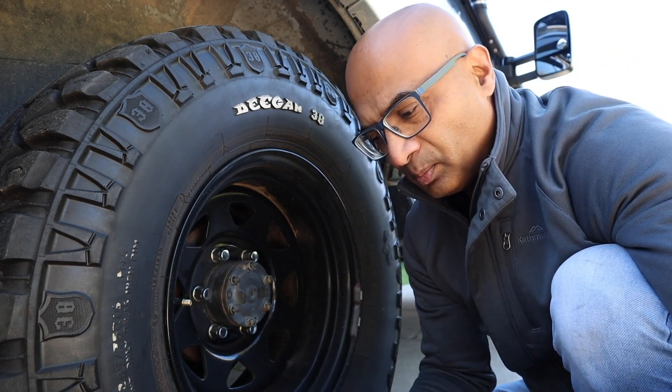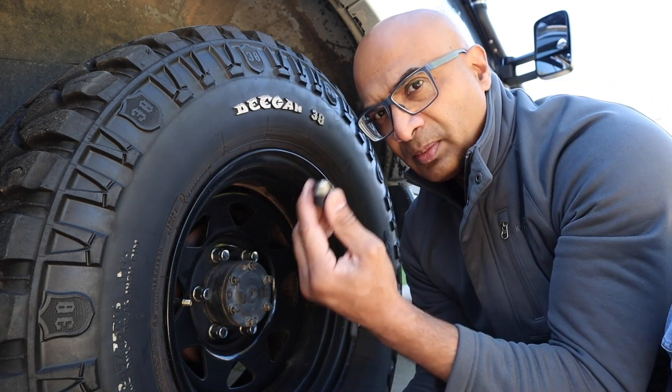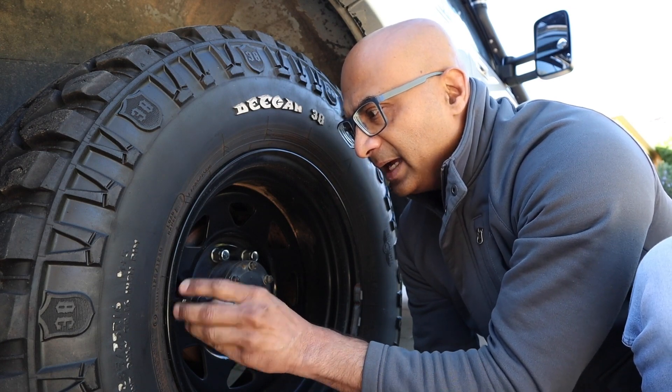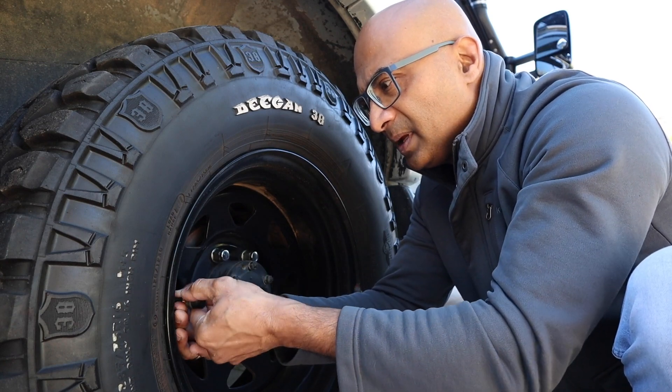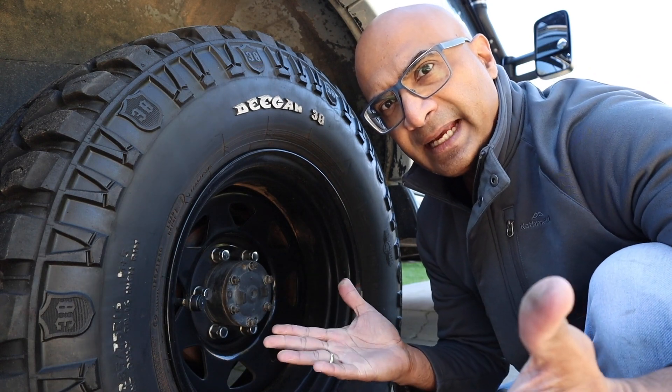In my case, this vehicle sits mostly parked indoors except when it's about to go on a trip, so I'm just going to put the sensor on just like that and that's it. It's very, very simple.